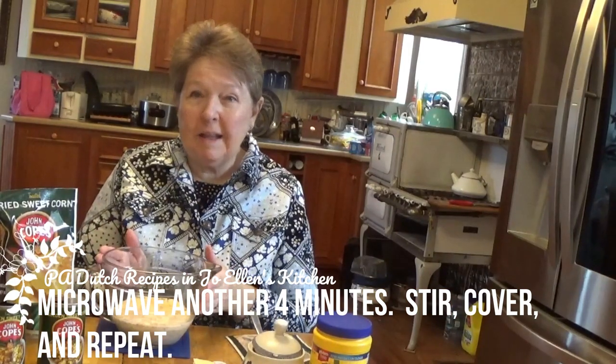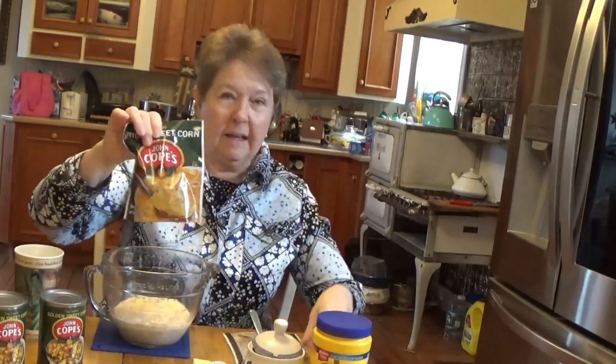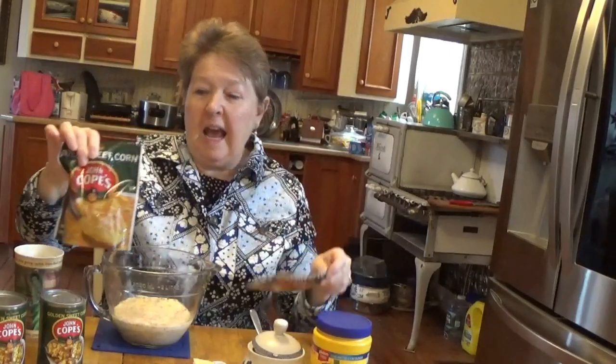Now this is the shortcut method with the microwave, but you can also pour it into a casserole dish — maybe get two bags of Cope's corn and make a casserole out of it. You add eggs to it and it will turn out into a corn casserole, and some people really like it.